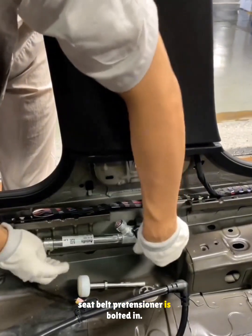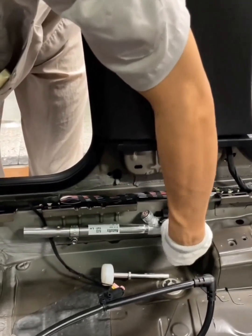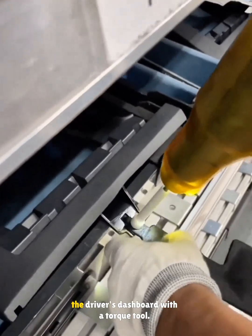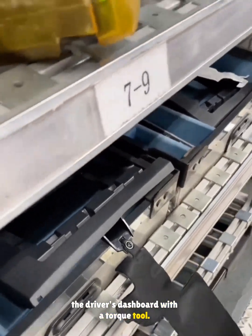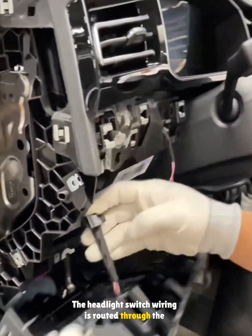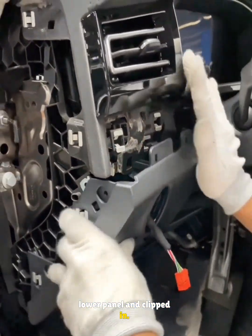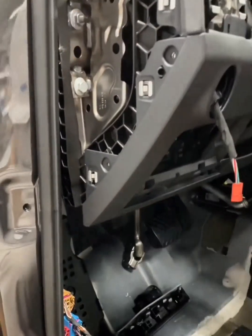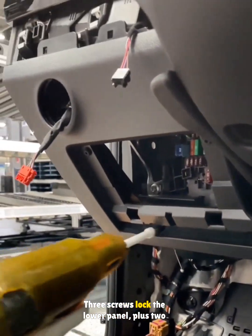A cover marked 'airbag' is added and the seat belt pre-tensioner is bolted in. After that, an insulation pad is installed under the driver's dashboard with a torque tool. The headlight switch wiring is routed through the lower panel and clipped in. The pad is secured to the bottom of the dash and three screws lock the lower panel.